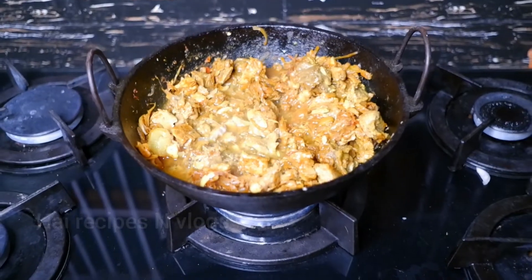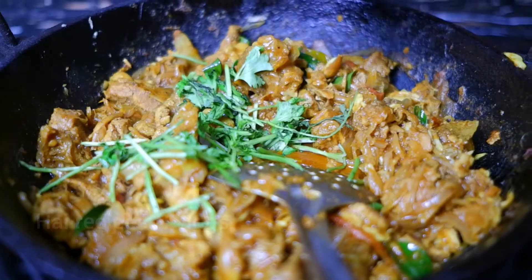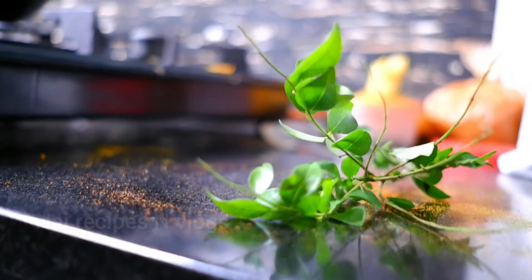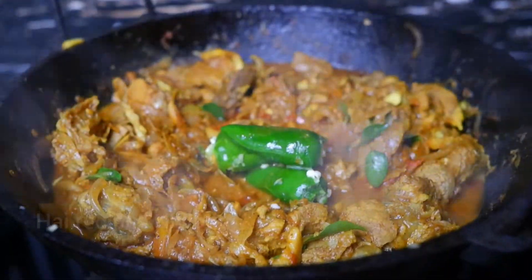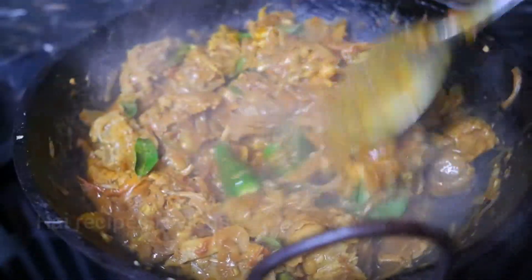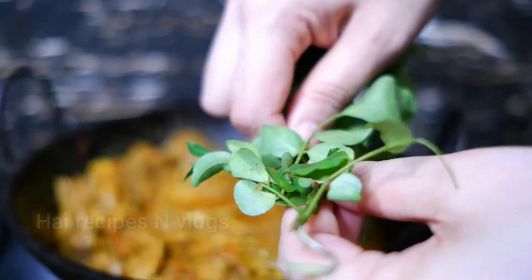Let's try the curry in the gravy. I will show you how to make it taste good.